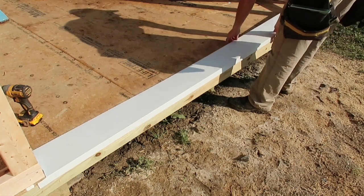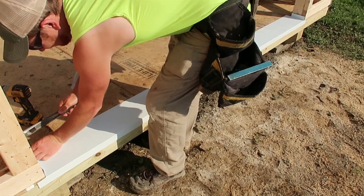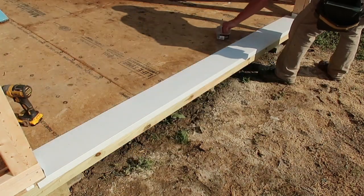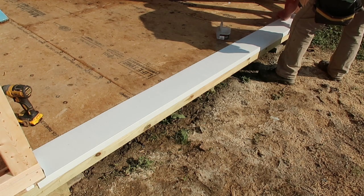I had my metal company bend an inch and a half by seven inch piece of white metal for the bottom, and inch and a half by four and a half inch pieces for the sides and the top. The reason the bottom is wider is so the garage door seal sits on the metal instead of on the wood floor.